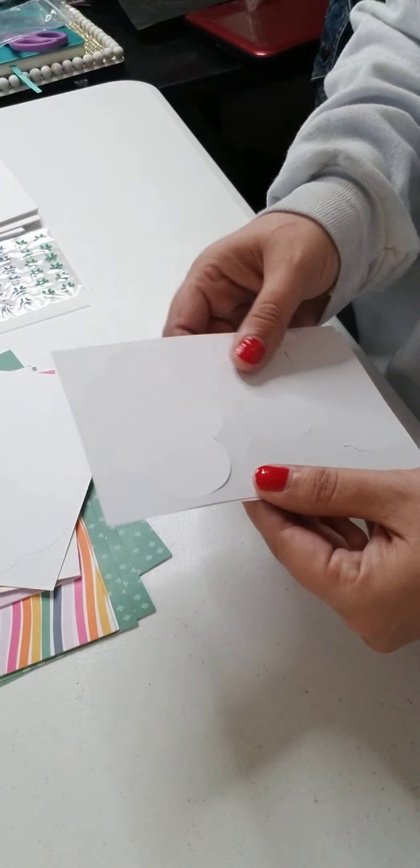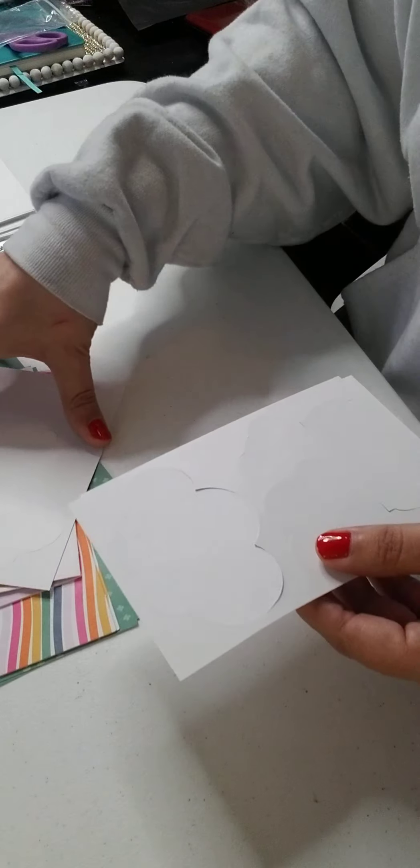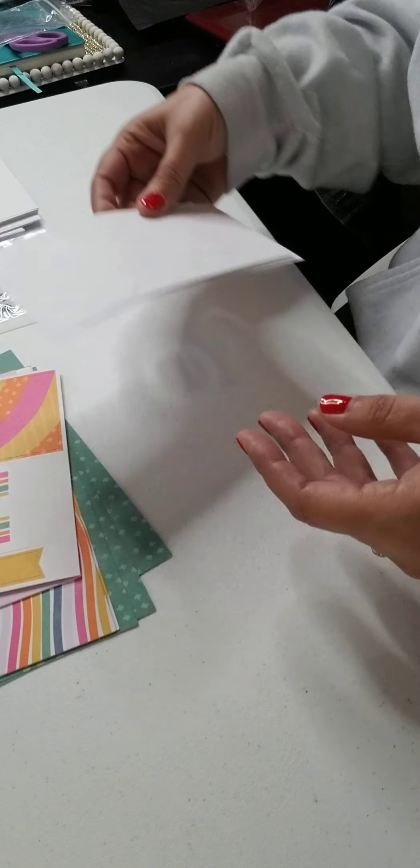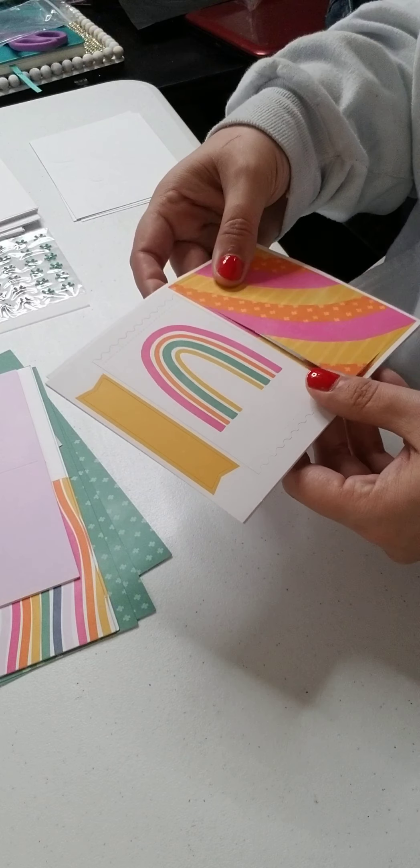Here's what we stamp — it looks like we have some clouds and a banner, so we'll punch those out in just a minute. There are some more punch-outs: a rainbow, a banner, and a square.